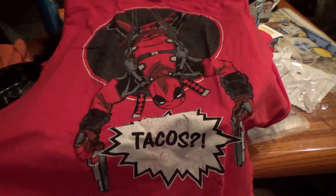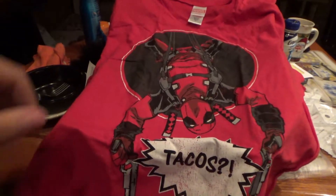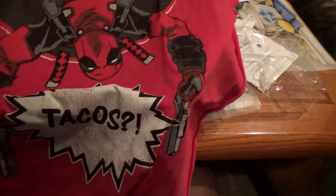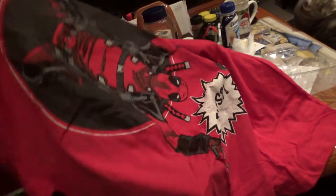Deadpool shirt - oh it's a red one, yeah! And it says tacos. Oh this is cool, interesting. That's so neat. You gotta actually watch the movie or anything to do with him to actually understand why he's saying tacos.